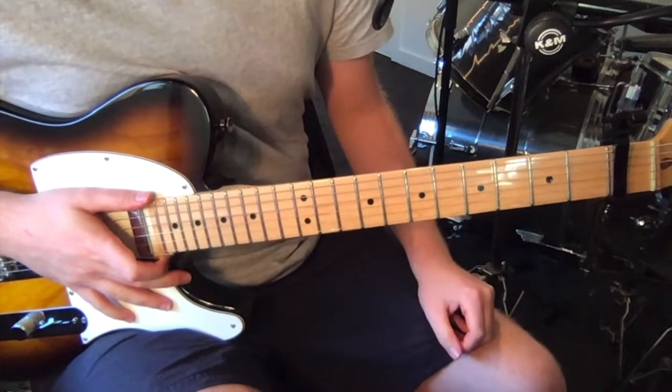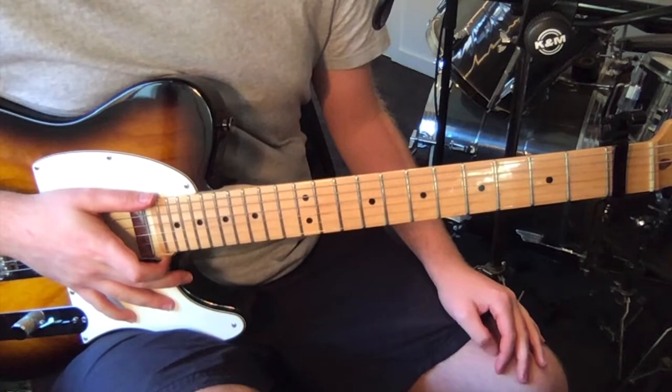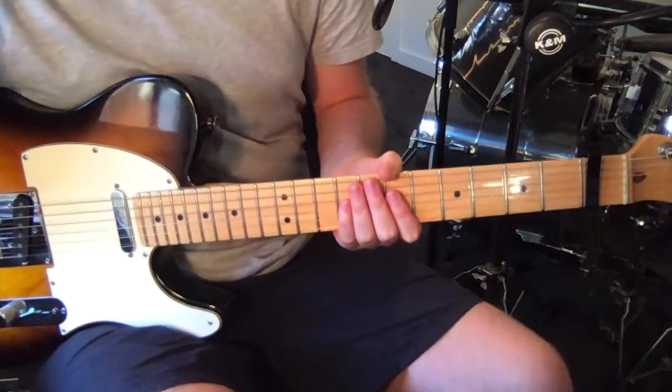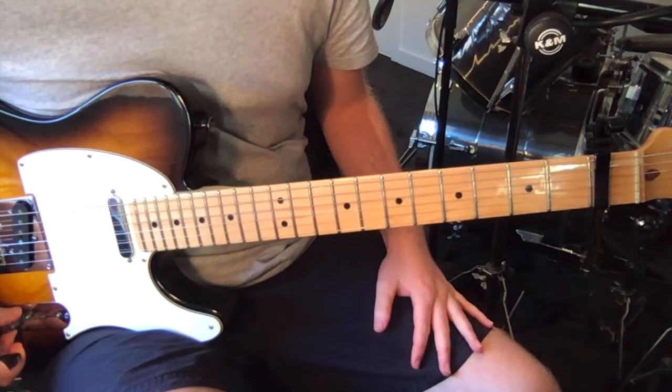In terms of the form of the song, we've got four riffs, and then there's the solo. It's pretty much guitar just in choruses and the solo. So I'll play you each riff and then talk through and show you how to play them.